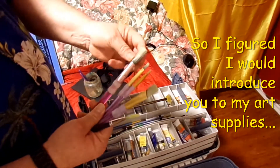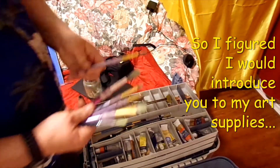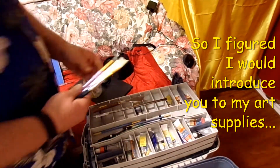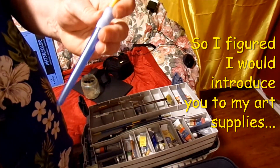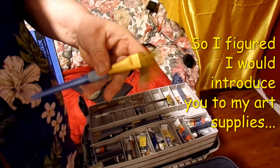I got that one, and that one there, the round and stuff. And this is another one of my favorites — this blue Taclon by Craftsmart. I like it — it's like a wash brush. These two work really good.